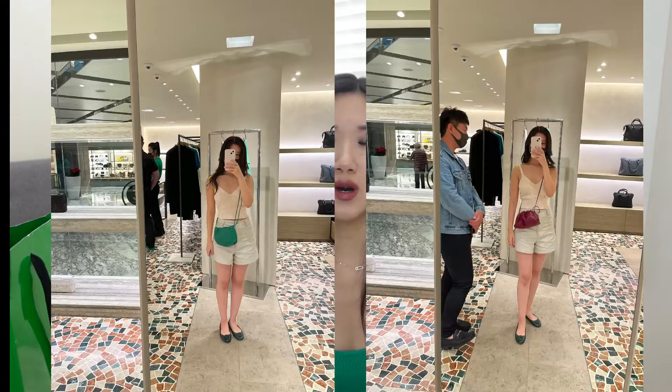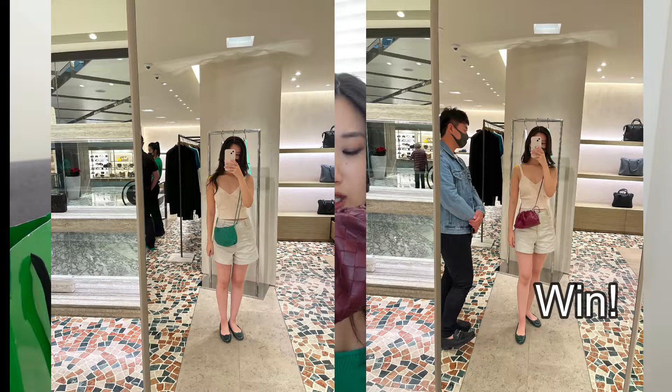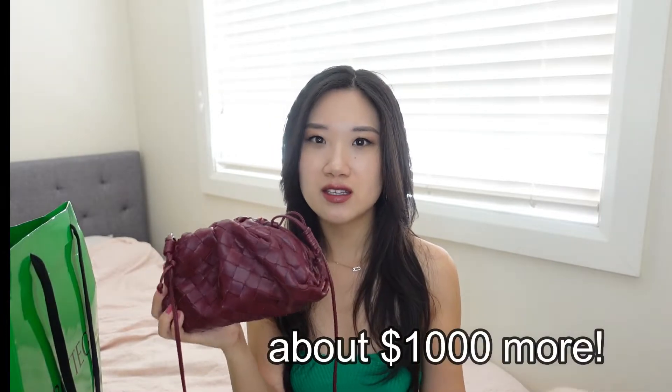I was also trying to choose between the loop bag and the ball bag, but upon trying this one on it just looks so much better and so much more classy, and the shape is just so much more unique. So even though it is more expensive, I think this is really a very classic baby shape bag that you should get your hands on.